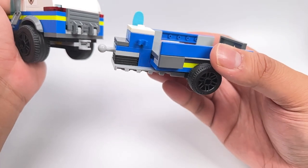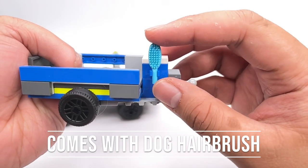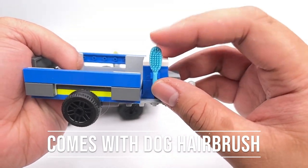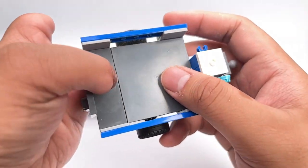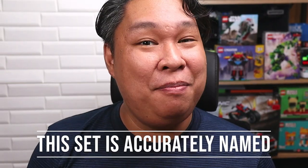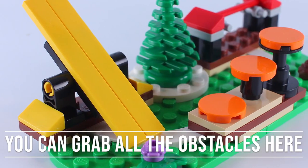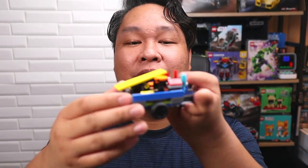Here is the trailer that attaches via ball joint to the SUV, and it comes with a dog grooming brush. The trailer is actually quite spacious with a folding tailgate like the SUV. They meant it when they titled this set Mobile Police Dog Training — you can grab all the obstacles from the course and drive away with them on this trailer.